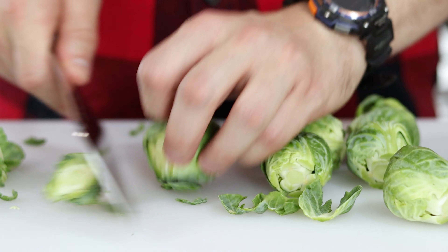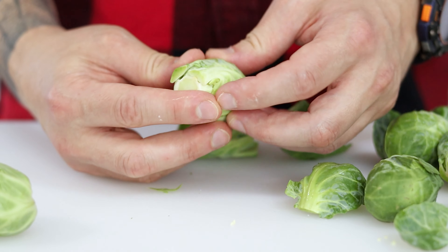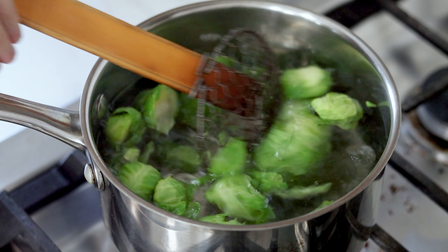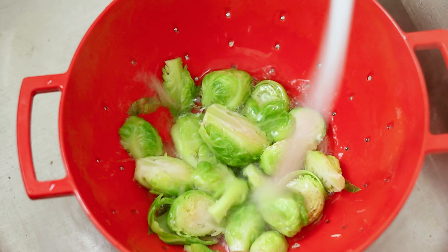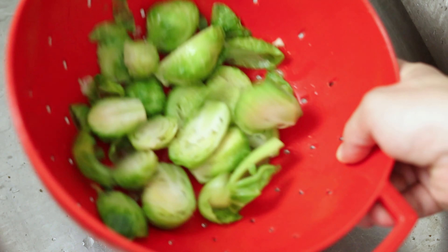I'm a big fan of Brussels sprouts in a hash. After slicing off their woody stems and peeling off their outer leaves, cut them in half and blanch them in boiling water for about 30 seconds to a minute depending on their size. Then rinse them off in cold water until they're completely cooled. This step just helps to cook them faster and more evenly when on the fire.